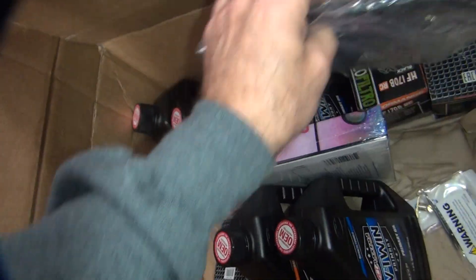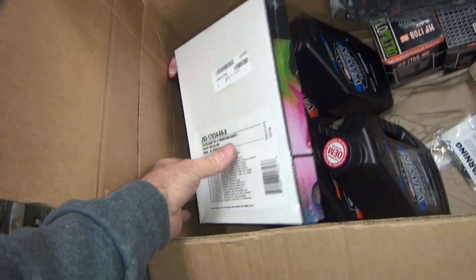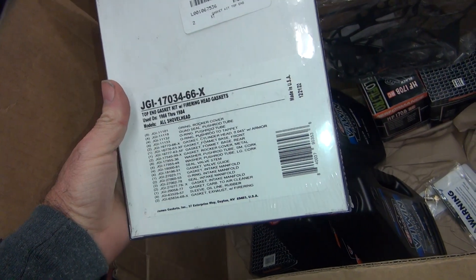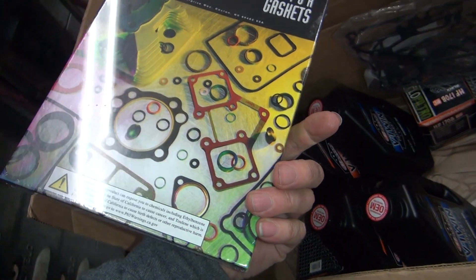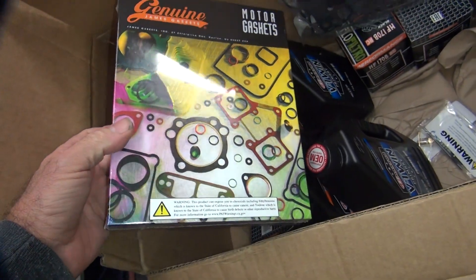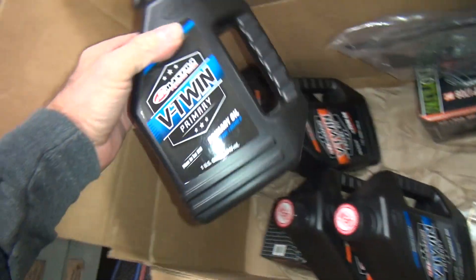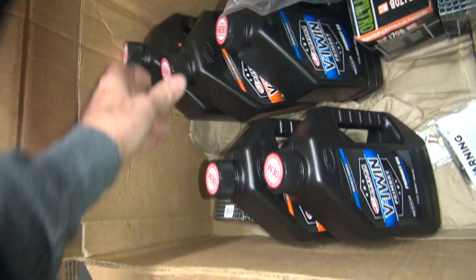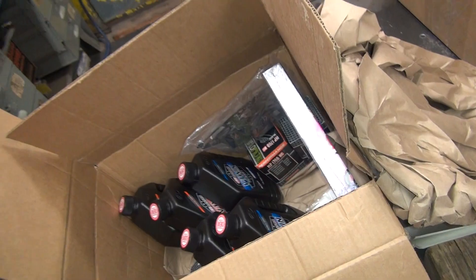This stuff is going to be outrageously expensive. Then regular James gasket sets — this one is for a shovelhead. With the X on it means you got the metal gaskets — the better sealing ones. That's the paper head gasket like in the picture. Those are really good. And then the Maxima Primary Oil — put that in the primary, makes the clutch and all that stuff work good.